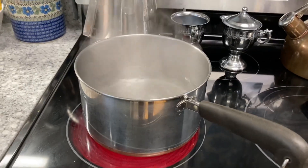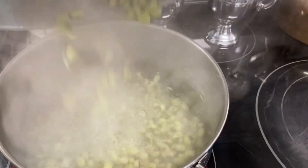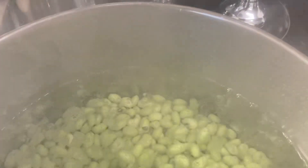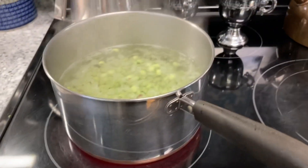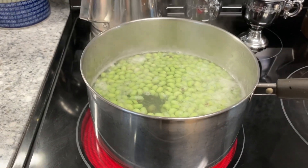My water is boiling. I'm going to put my peas in there for two minutes. I'm going to give them a little stir.